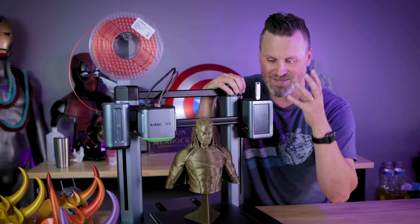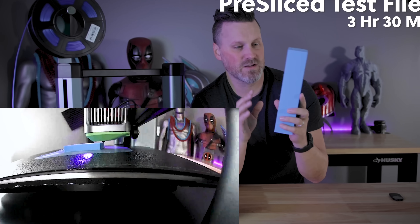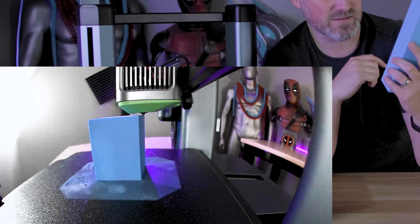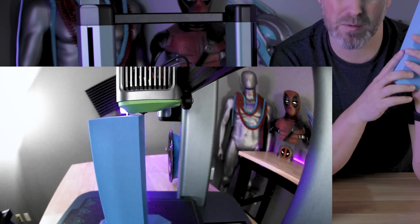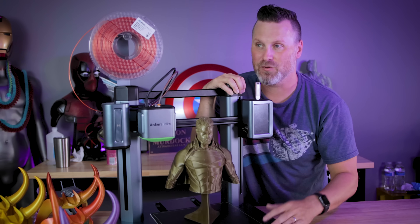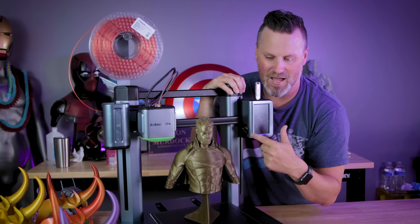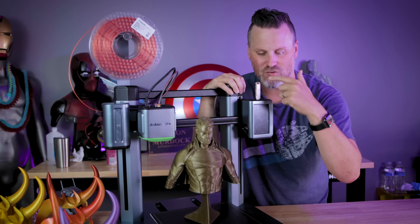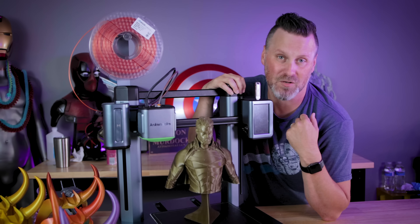Another big bummer I found out is that the time-lapses you can make with the camera are tied to the slicer for some reason. I feel like if this thing is just printing, regardless of whether I've sliced the file in PrusaSlicer, Simplify3D, Cura, or Anchormake, it should be recording the time-lapse directly onto either the internal storage or the external storage plugged into the printer.